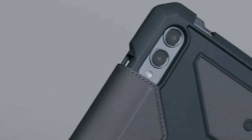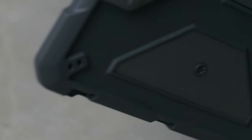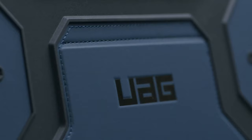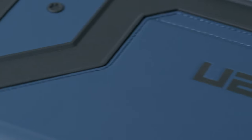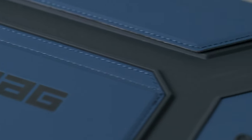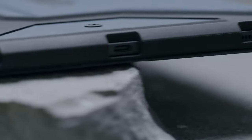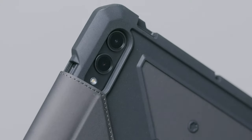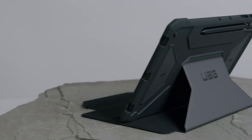The smooth PU exterior feels great in hand and ensures a secure grip, while the material is durable enough to handle daily cleaning. Accessing the touchscreen and ports is a breeze, thanks to the precise fit of the case. It also includes a built-in S-Pen holder with magnetic charging access, so you'll never misplace your stylus again. And for those who value portability, the case comes with shoulder strap tether anchor points, though the strap itself isn't included.